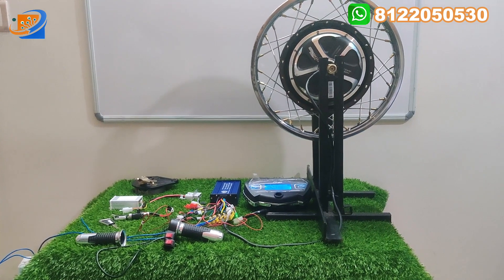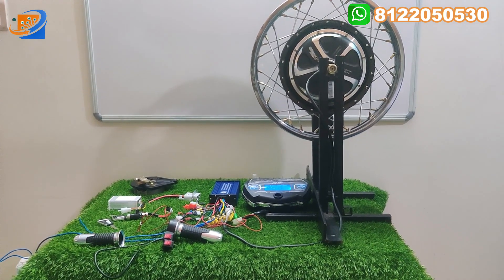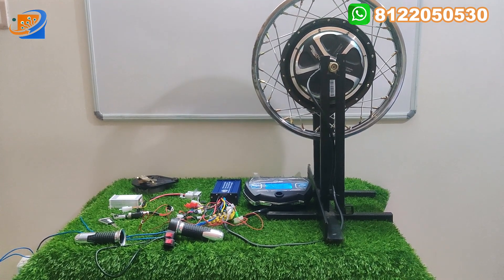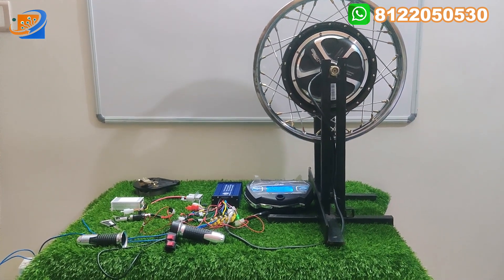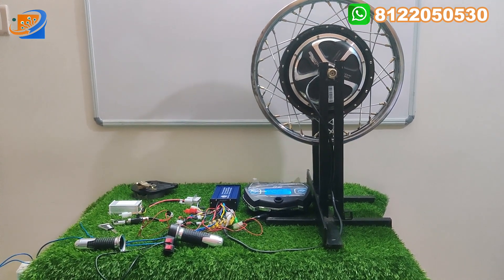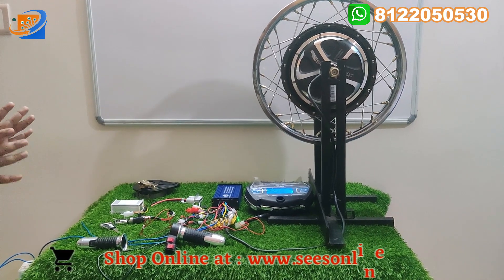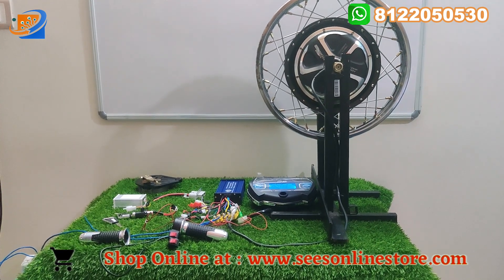That's all about the introduction of this kit. Our video consists of probably three segments. You don't skip the video — you can watch fully, then only you can clearly understand what we are trying to convey. First thing will be the full kit details. In the full kit details, what are all the combinational parameters that we are providing along with this one kit, we will show in this full kit details.